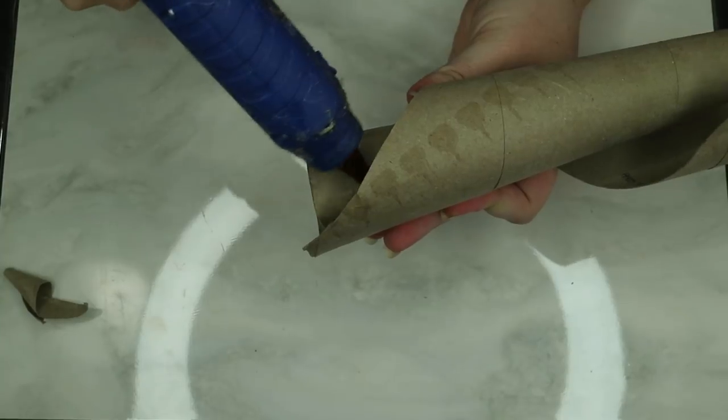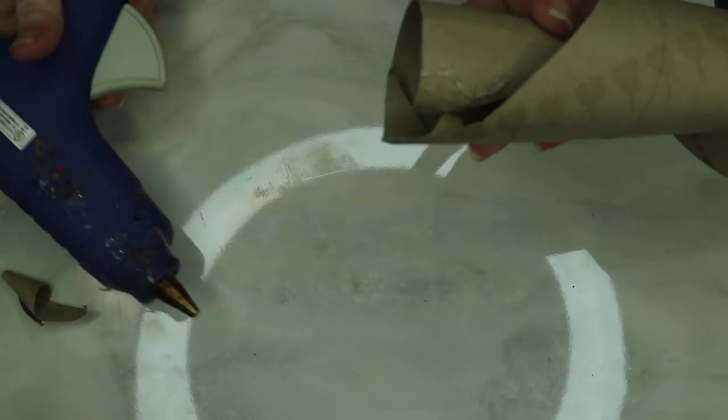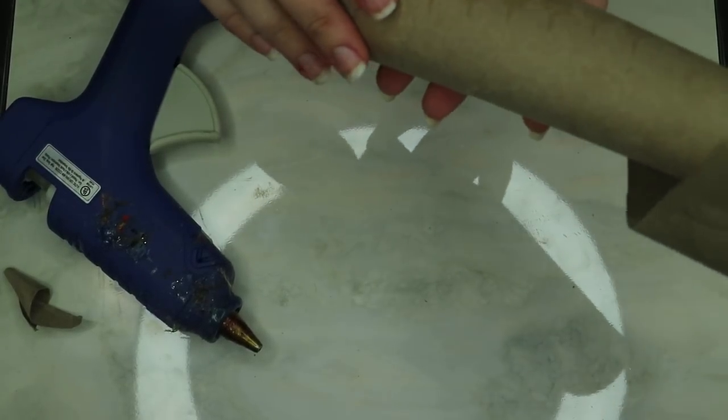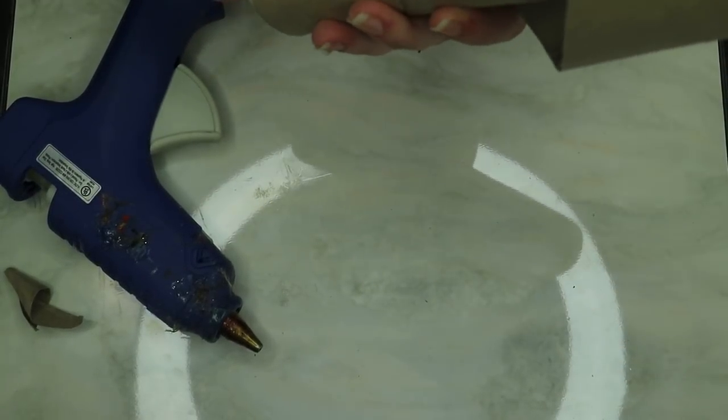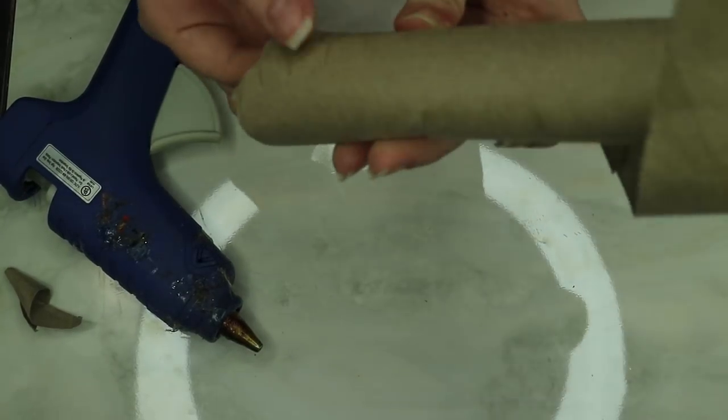I'm pretty sure I did this wrong but it still came out fine. I cut it diagonally, not straight, and rolled it how I wanted it, then glued the bottom together and kind of worked my way up, making sure to hold it so it would stay put.